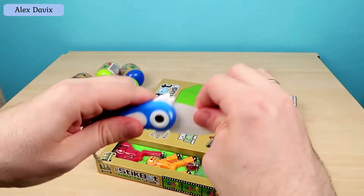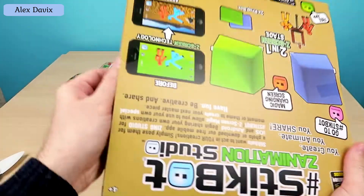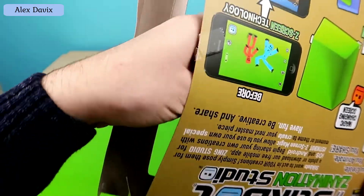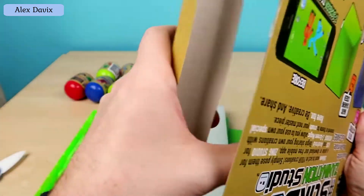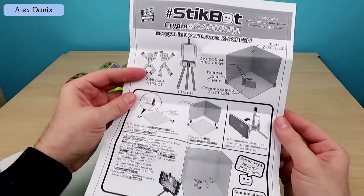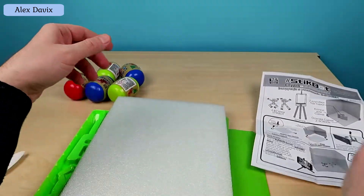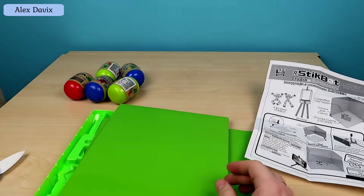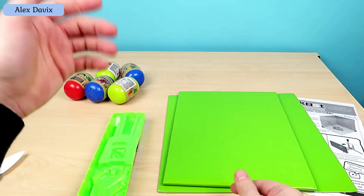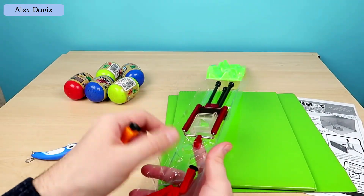Let's take out our knife and unpack — cut and take out. There's something else inside. Now I think that's all. There were inserts and what looks like an instruction showing how to assemble the background. Basically, I think we'll figure it out — there's nothing complicated here. There's a stand, and everything is very, very compact, which is super, by the way, because you can take it with you anywhere.